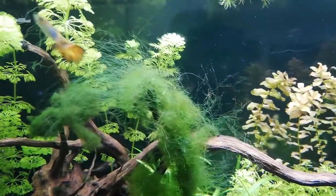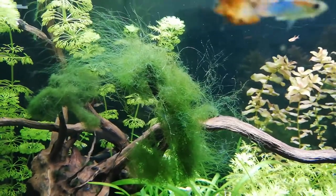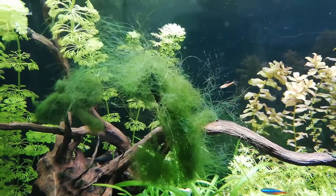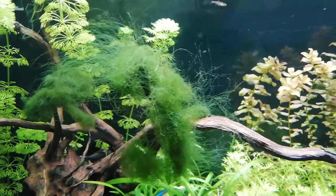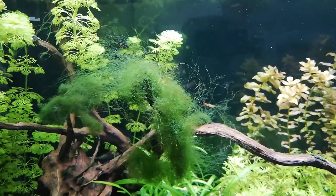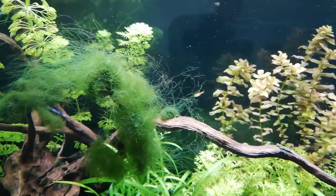Pour ceux qui ne savent pas, la boule de Cladophora c'est en fait une algue. Donc comme toutes les algues, avec la lumière et les engrais que l'on met dans l'eau, ça se nourrit de tout ça, ça prolifère, et voilà ce que ça donne.